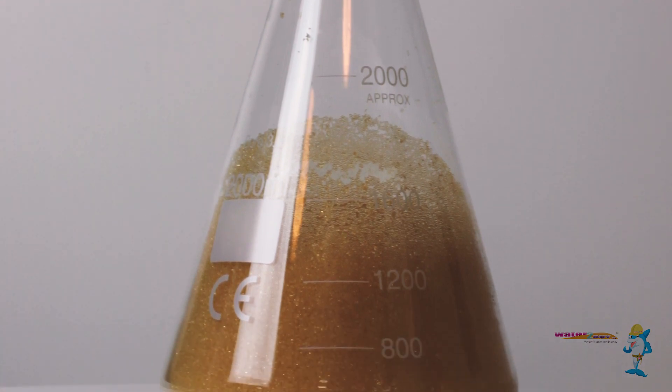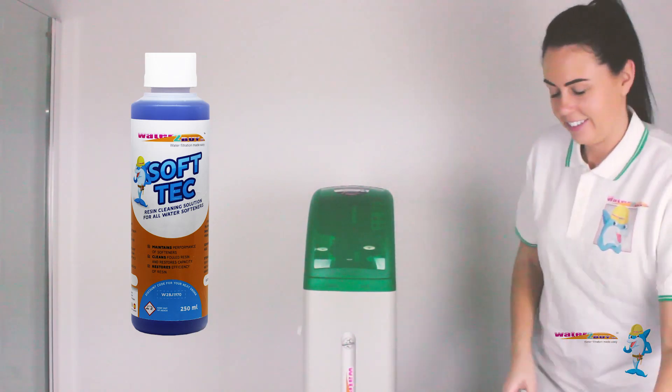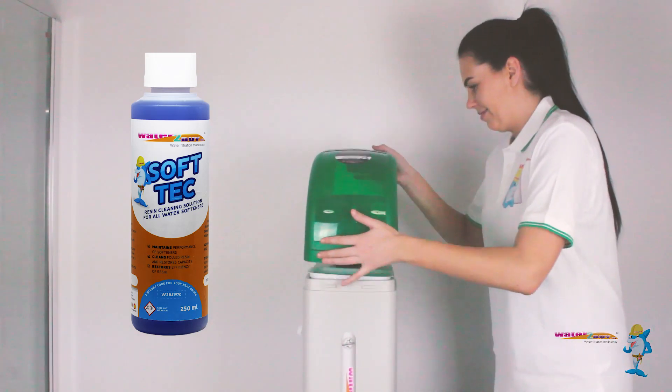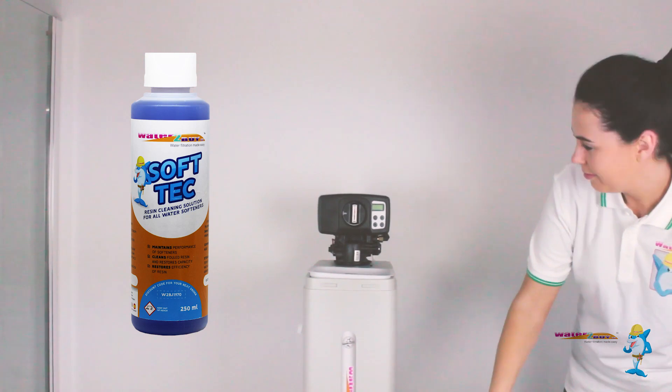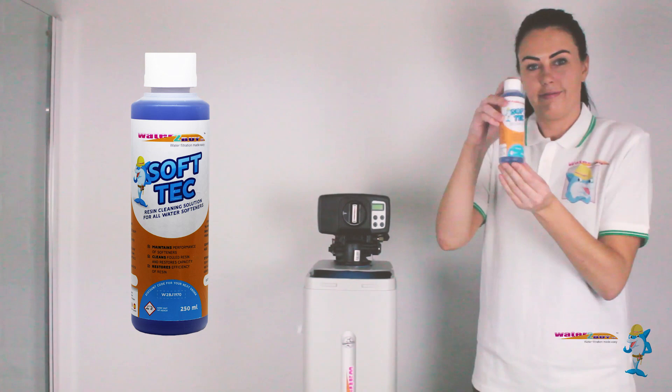which should look like this. SoftTech by Water2Bi is a great way to restore and maintain your softener resin at peak operating efficiency. Just pour one third of a bottle into your brine tank or brine well when the salt is low.